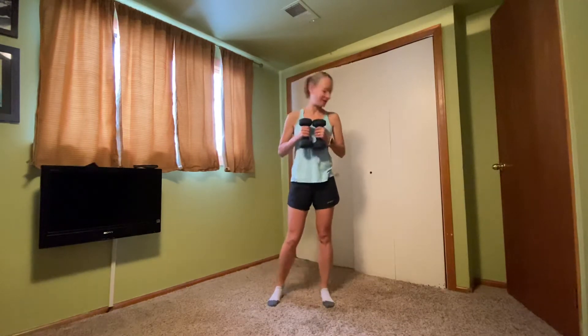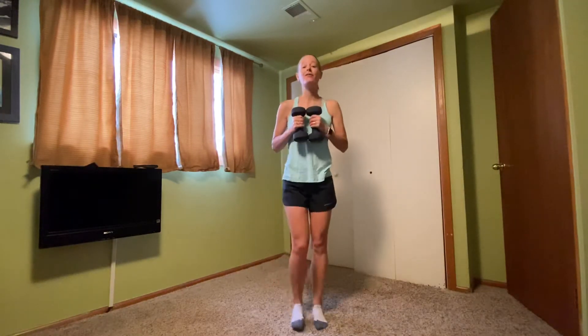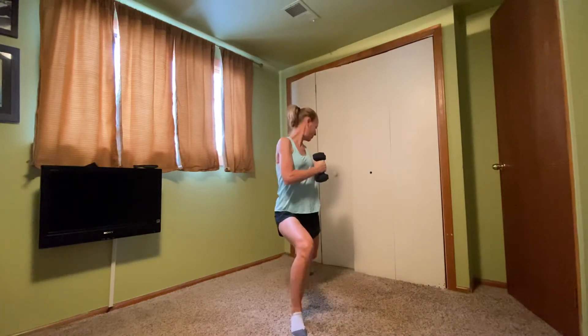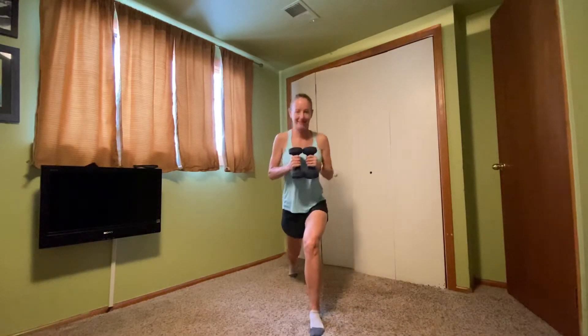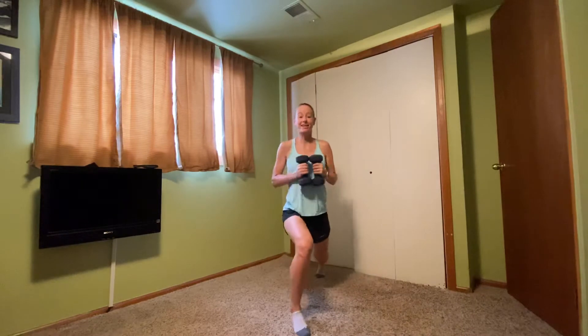Bring those hand weights together. Give yourself plenty of room behind you. Reverse lunge with that right foot — now look over that right shoulder. Back to front. Opposite side, here we go. Left and twist, right and twist.